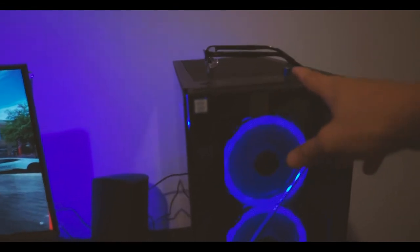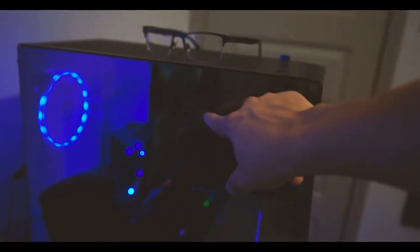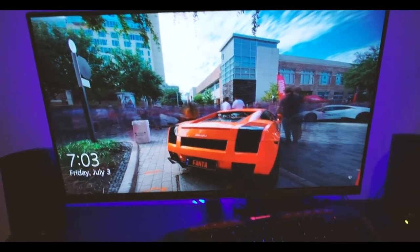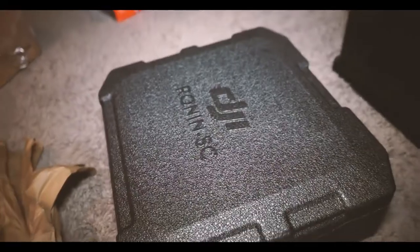Got a real PC now guys, no more laptop — i7, 16 gigs of RAM, NVIDIA 2070 Super. I did put two 16-stick RAM in there so it has 32 gigs. 28-inch 4K monitor. We got the stabilizer on there — DJI came in this cool little box right there.